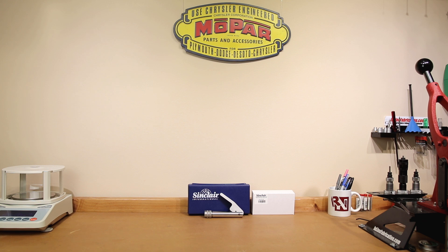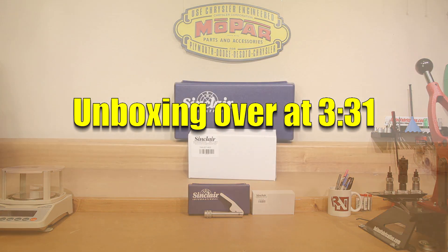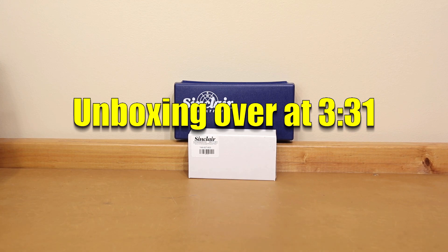A little bit of a spoiler — not everything you need comes in the box. But if you're not interested in seeing what's actually packaged with the product, you can skip it and I'll put a time stamp up so you can go straight to today's testing. So without further ado, let's find out what's in the box.